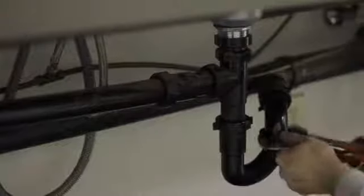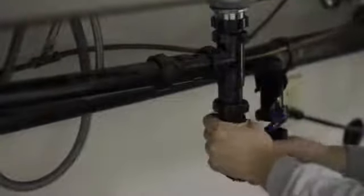First thing you want to do is remove your P-trap. You will get a little bit of water out of this P-trap, and that's what the bucket's for. Remove both slip joint nuts, give a little pull on the P-trap, and it should come right out.